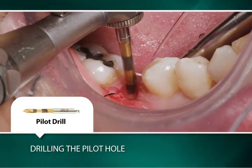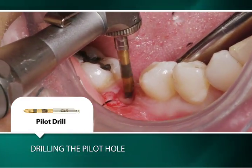The drill is used with a pumping action to a depth of 8 millimeters as measured from the interproximal crestal bone.